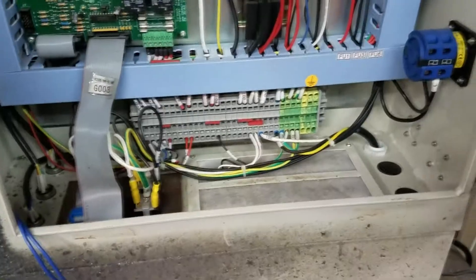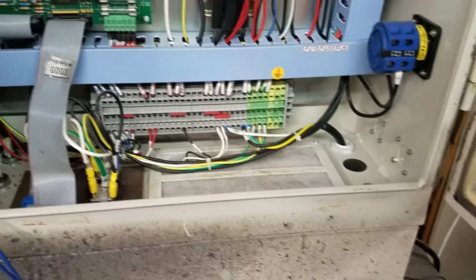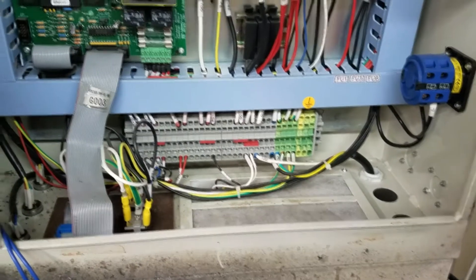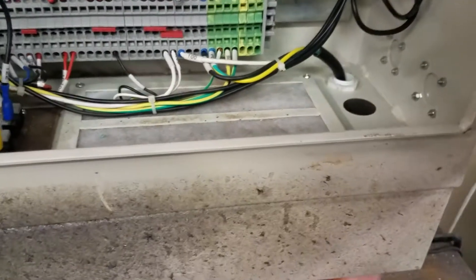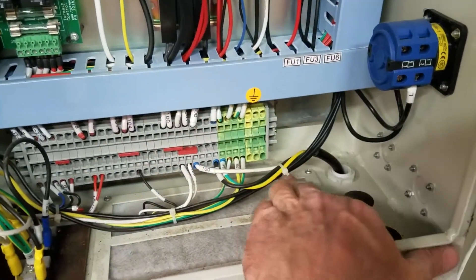At this point, while working with the wires inside the control cabinet, I decided to actually unplug the machine. I don't remember the instructions saying to unplug the machine early on — it may have and I just missed it — but if you don't unplug the machine, you're going to have live wires coming in right here.